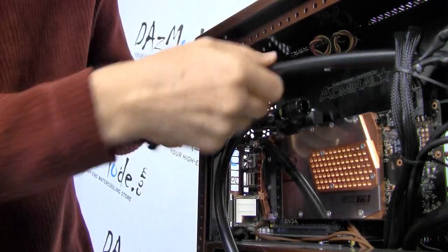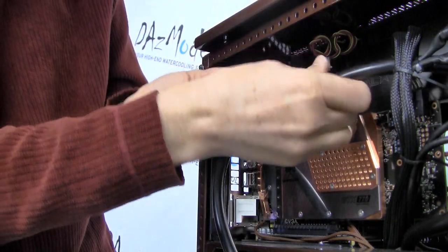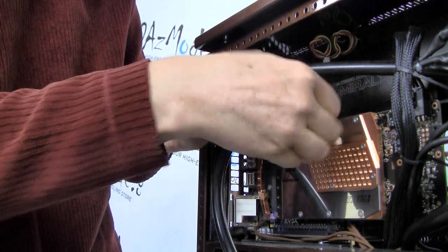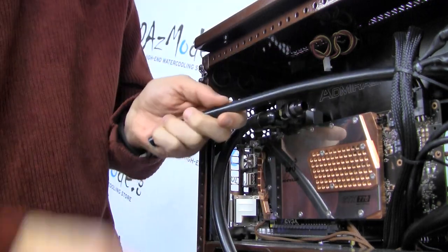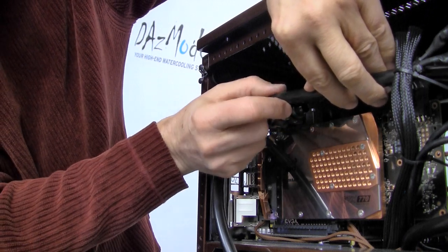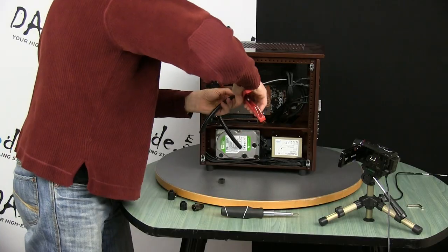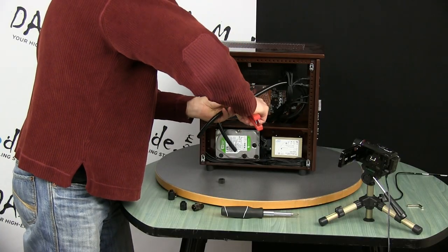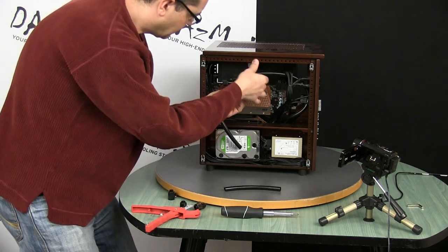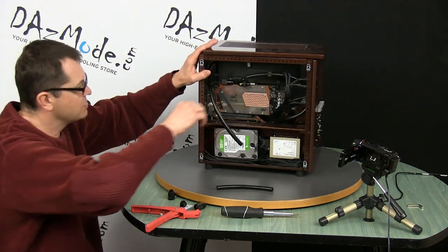I'll keep this tube relatively long because I want to keep it straight, and for that I need a little bit of tube run. I need to figure out how much tubing to cut and just do it.